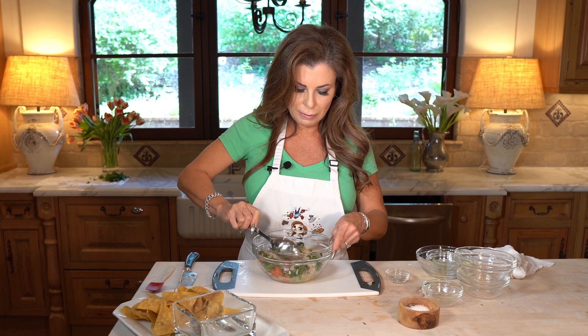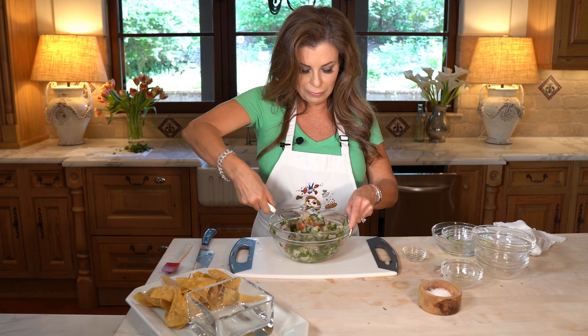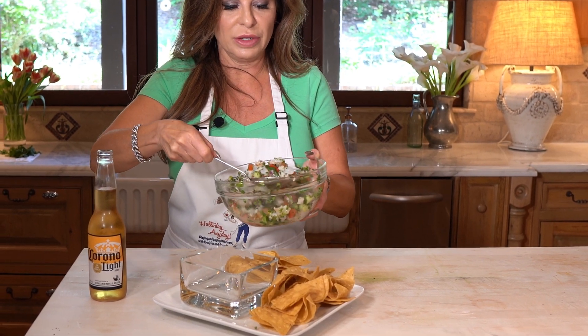Then I'm just gonna mix it up. Now you need to let this sit about a half an hour so that acid can cook your shrimp. My ceviche has been in the fridge for about a half an hour — it's been cooking away. So let's serve it up.